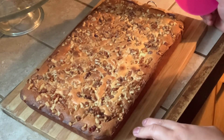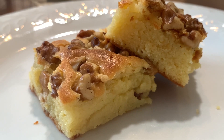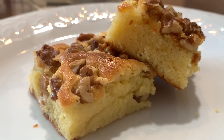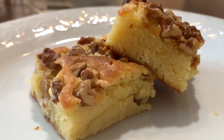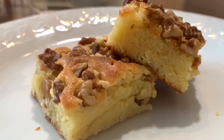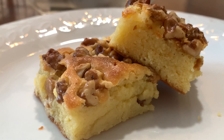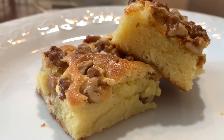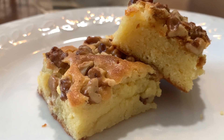Then we're gonna slice it and divide it according to the sizes of your preference. This is the finished product — caramel squares with walnut topping! It is so quick, easy, and best for beginners. If you didn't catch all the ingredients, I'm writing them in the description below. Please don't forget to like, subscribe, and push the notification bell so you'll be updated when I upload another amazing recipe. Take care, stay safe, stay healthy, and have a good day — I'll see you in my next video!